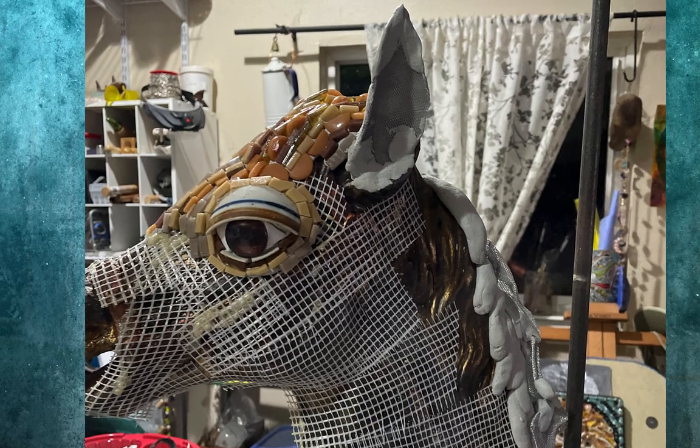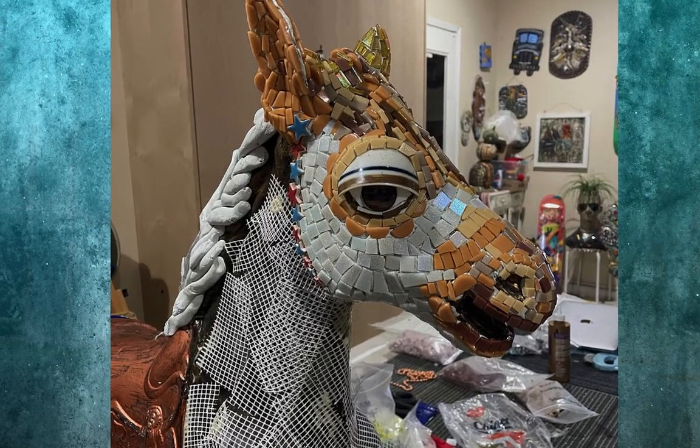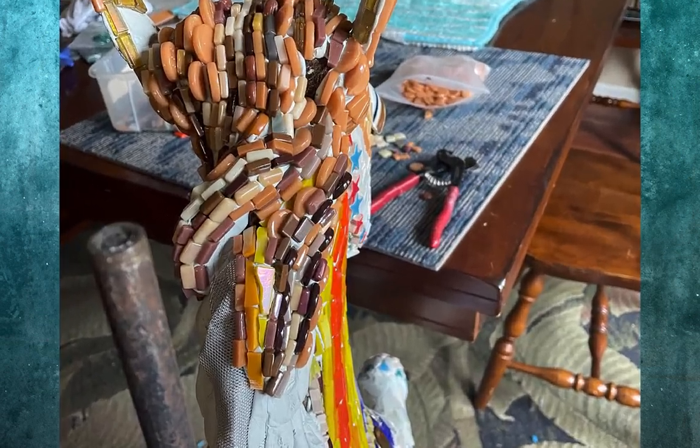I made new ears and beefed up the mane using armature wire and epoxy sculpt. For Caramel's hair, I used lots of tans and browns and draped them like hair.